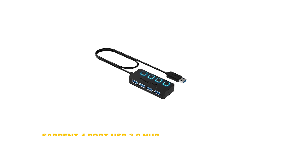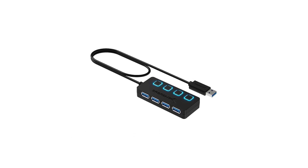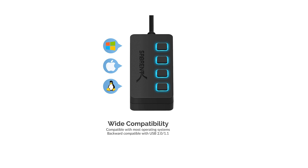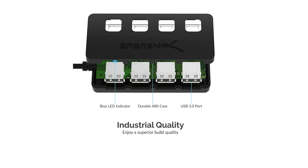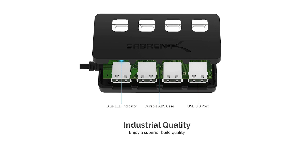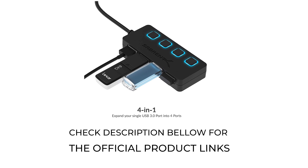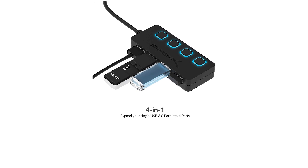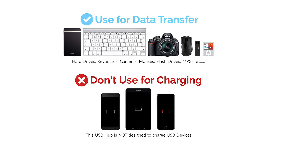Number 1: Sabrent 4-Port USB 3.0 Hub. The Sabrent 4-Port USB 3.0 Hub is a simple and effective budget USB hub that lets you turn one USB port into four. All ports support transfer speeds of up to 5 Gbps, but since they're not powered, don't expect to charge your devices from them. Compatible with Windows, macOS, and Linux operating systems, the hub is lightweight and includes individual on/off switches for each USB port.